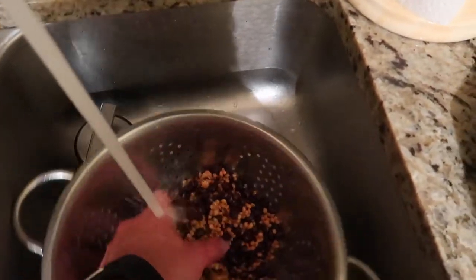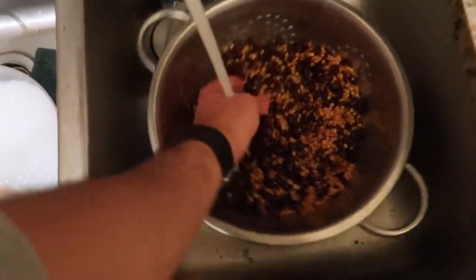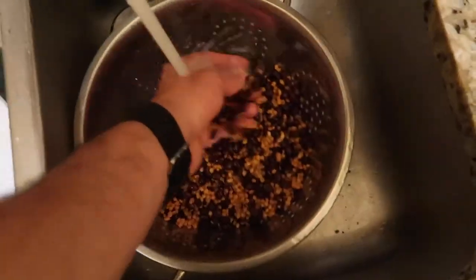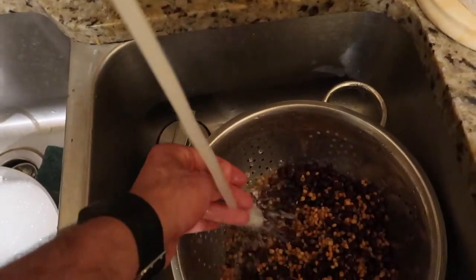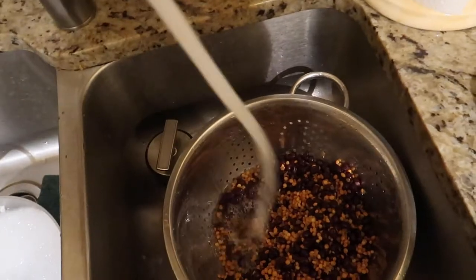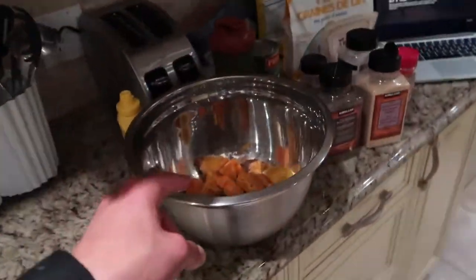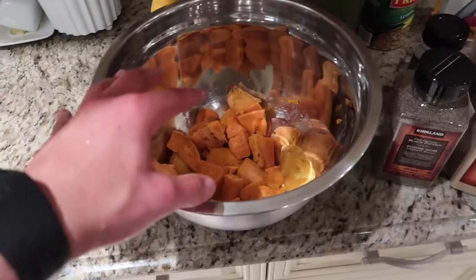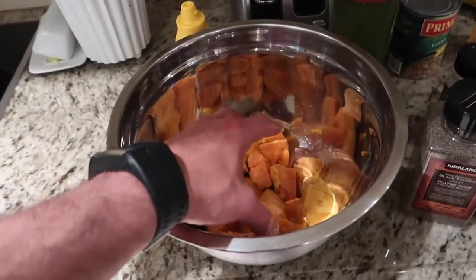This is definitely a two-hand job, but we're doing it one hand on the camera. Once you get most of that foam out, it means your beans are clean — you're just getting bubbles from the water, not the beans themselves. Now take your beans, put them in a big bowl, and mash it all together. Then once the beans and sweet potatoes are mashed, add your flax seeds and your spices and continue.